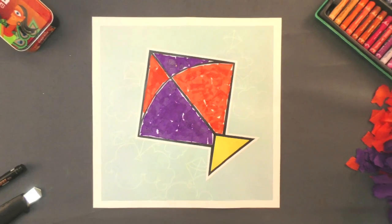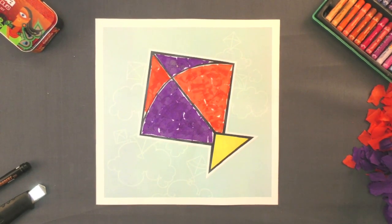Your kite is ready. Don't you want to fly this kite right now?